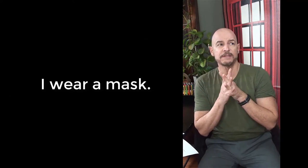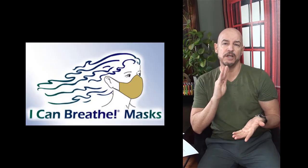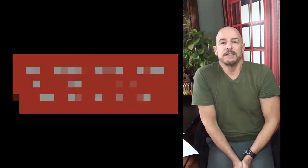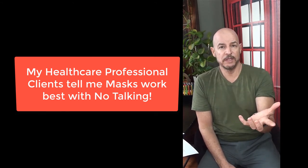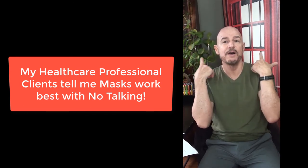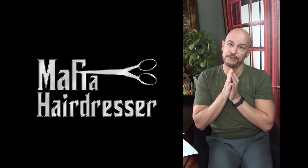Should we wear masks? I wear a mask made by icanbreathe.com. I like it because it has a coconut filter, which is popular for keeping things in and out — it's not completely fail-safe, but I like to wear it when I'm shampooing a client and doing clients' hair. Health care professionals tell me not to talk in it, because when I talk it blows out the sides. The loose ones go right to the front of you, which is not good.